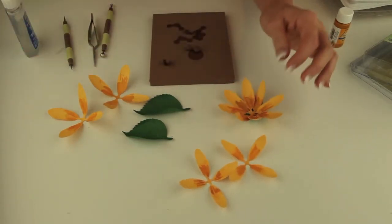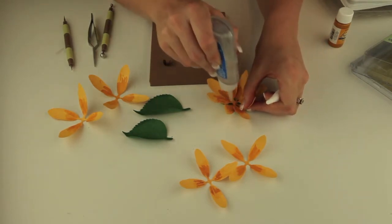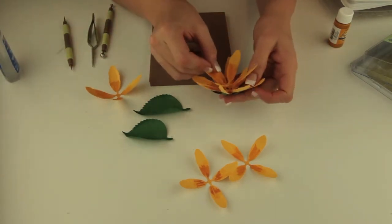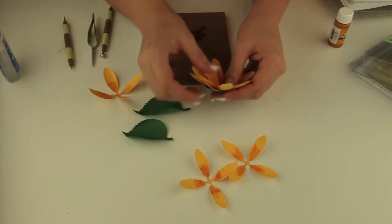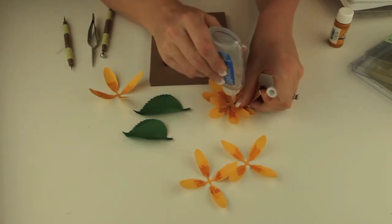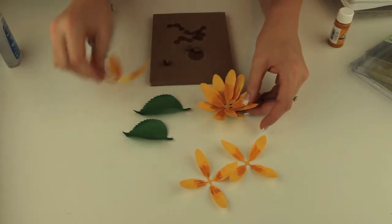Now I'm ready to do the next two layers. So I'm going to go ahead and put some more glue down in this base and put my next layer in. I'm just going to kind of offset it a little bit so that all of these layers just form a nice sunflower when we're done.